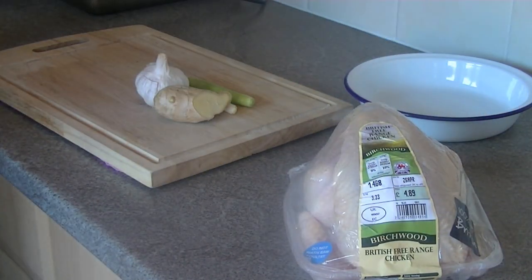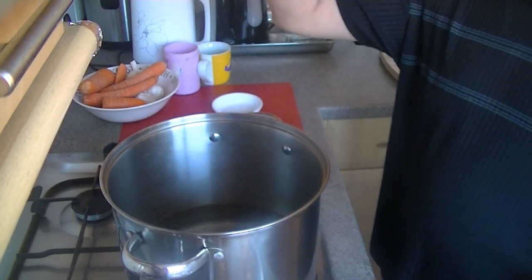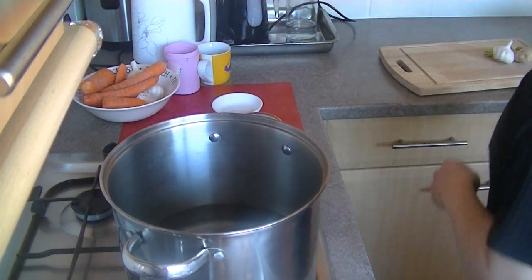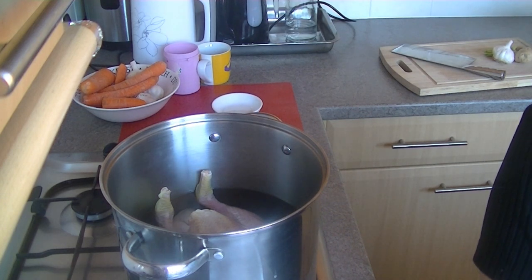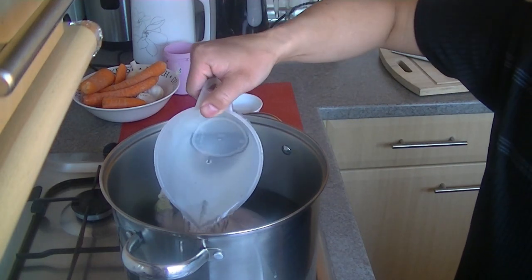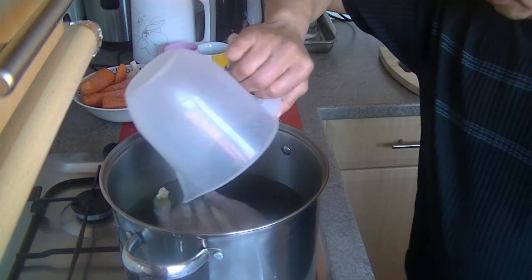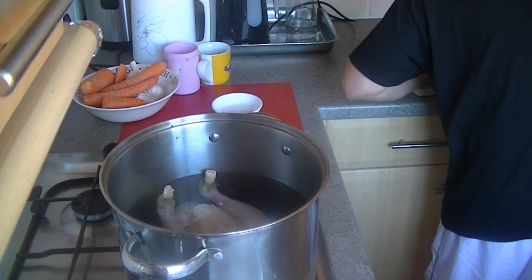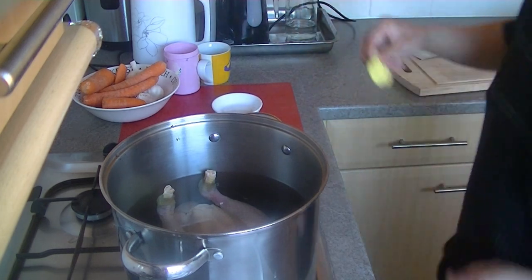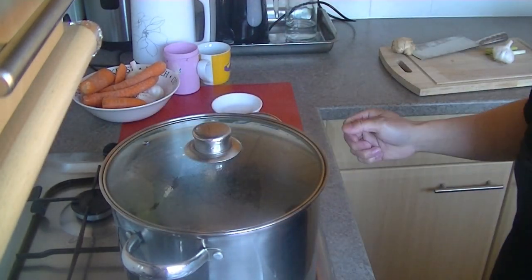You need to wash the chicken and just put it into the pot. I've got the chicken here, and the water is just enough to cover the chicken — plain water. I'm going to put three slices of ginger in, and it's on high power now.